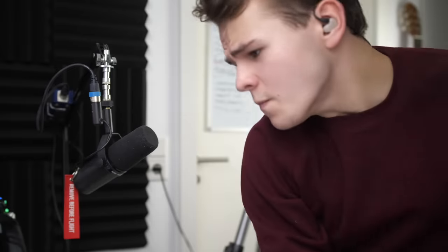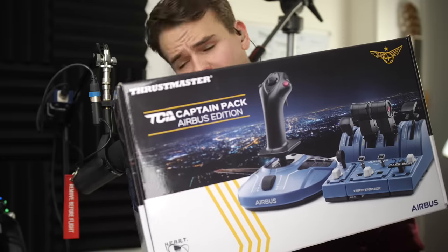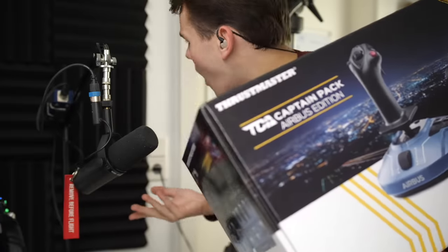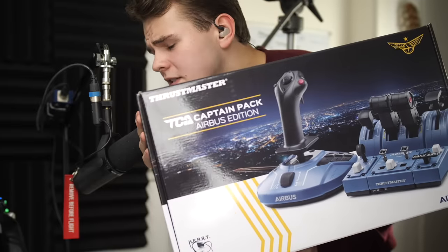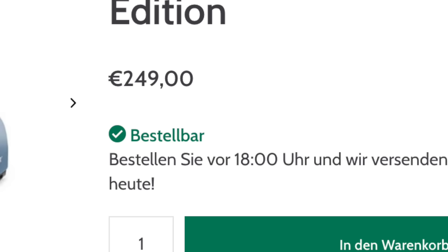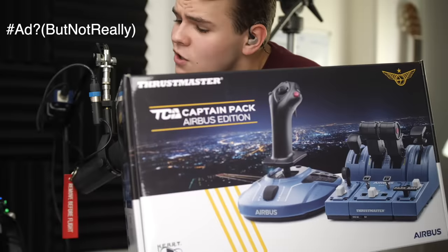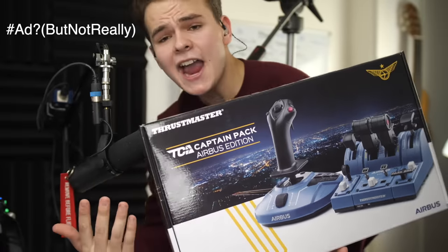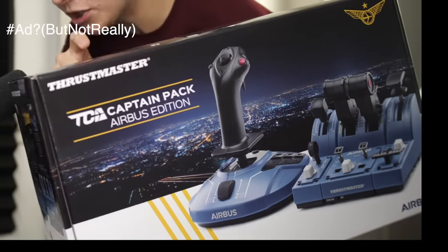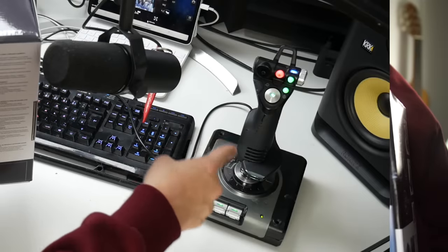Well, the new one is this — the Airbus Captain Pack from Thrustmaster. The guys at Thrustmaster sent me this package because they saw my misery. They emailed me and said how about I talk about this new product that came out today on the 12th of October. For transparency, they gifted me this package, but they did not otherwise pay me to make this video, so I can be honest about my opinion.